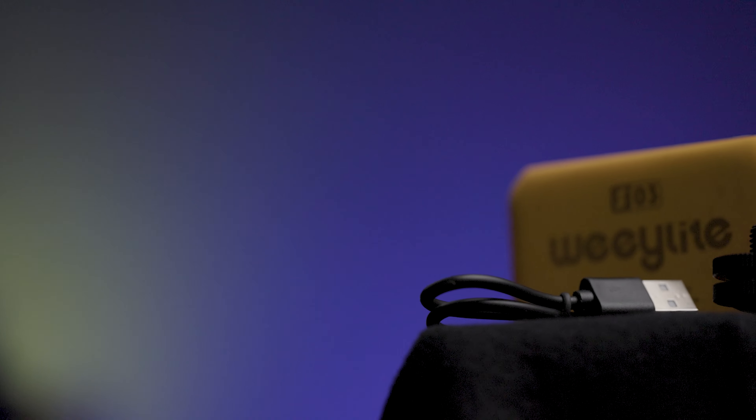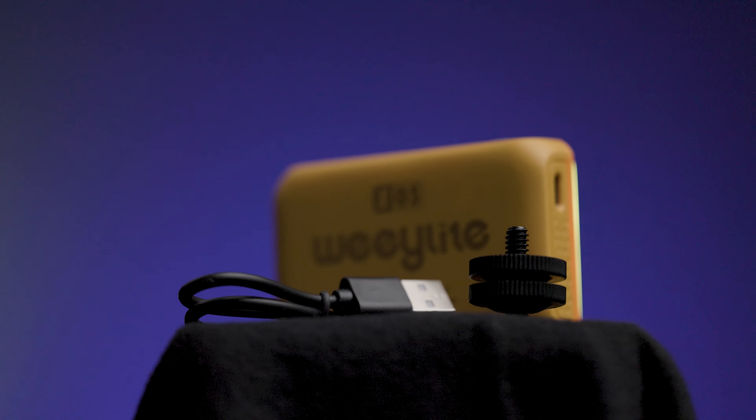As far as accessories, it's very basic. There's a cold shoe adapter you can screw into the quarter-20 mount to put on your camera as an on-camera light. There's not even a charger — just a USB-C to USB-A adapter, so you'll need your own charging block. This is another thing they do to keep the cost down on this unit.